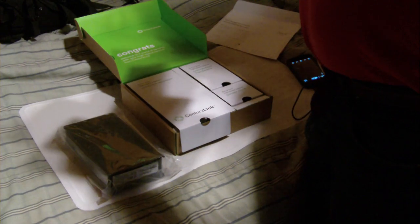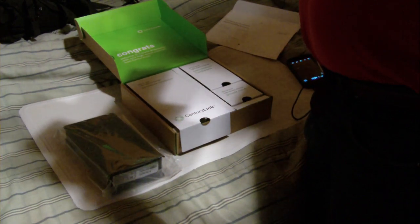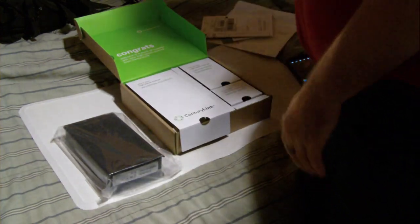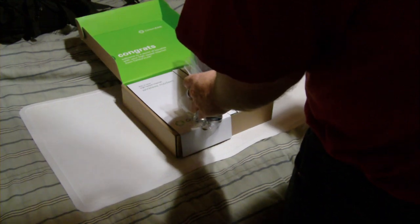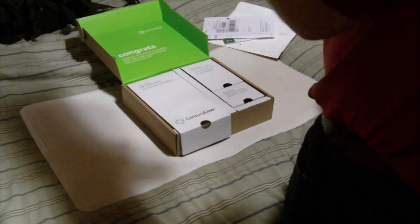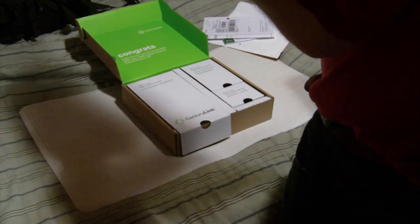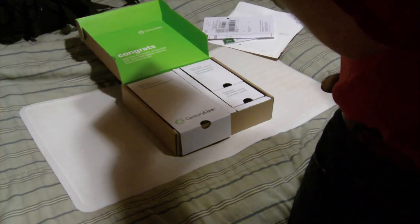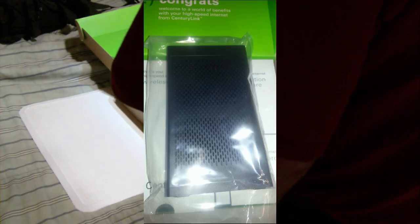I am disappointed that they didn't send me what I asked for, but I'll tell you why this will work. This is a C1100Z CenturyLink modem. I believe it's made by Zyxel — Z-Y-X-E-L. Let's get some pictures of this before I go any further, and I'm going to explain why this is better than the one I have.